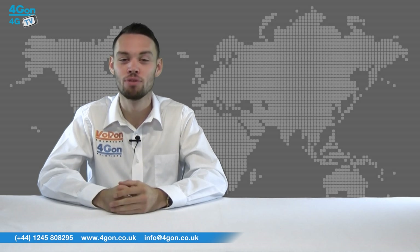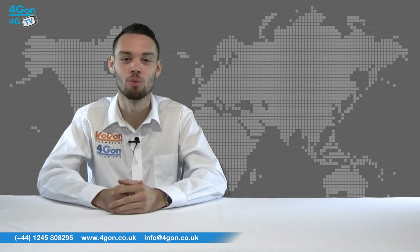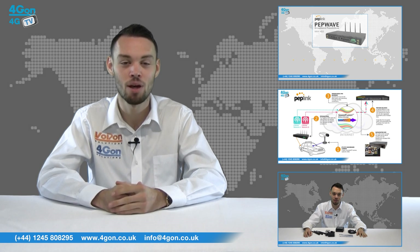So that was our review of the PepWave AP Pro. Visit 4gon.co.uk for the best selection of wireless products, excellent reseller pricing, next day delivery and worldwide shipping.